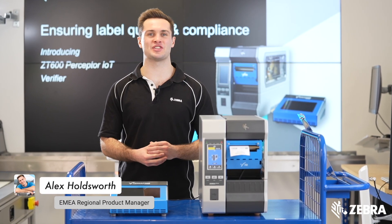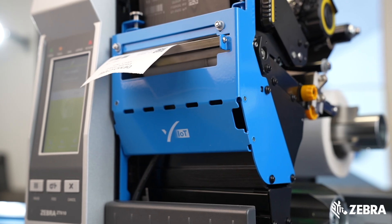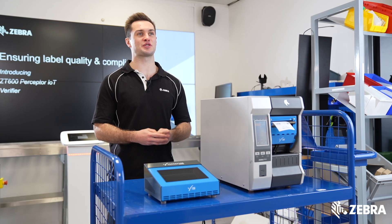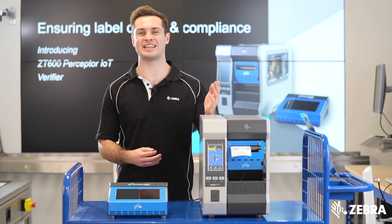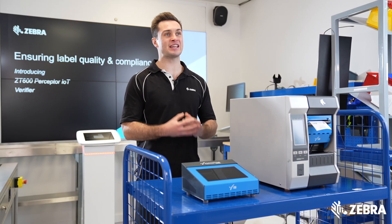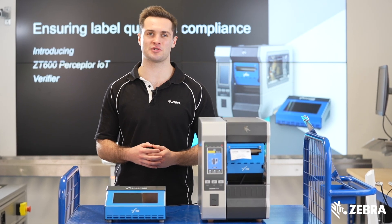Zebra and Perceptor Inspection Technologies are partnering to launch Perceptor IoT, a brand new inline label verifier. This solution brings all the features needed for real-time label inspection and verification with the Zebra ZT600 series. In this video we're going to show you six of those features that are going to revolutionize your print process and quality control.